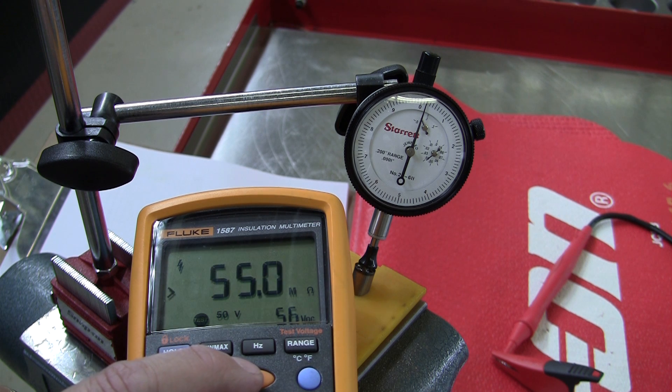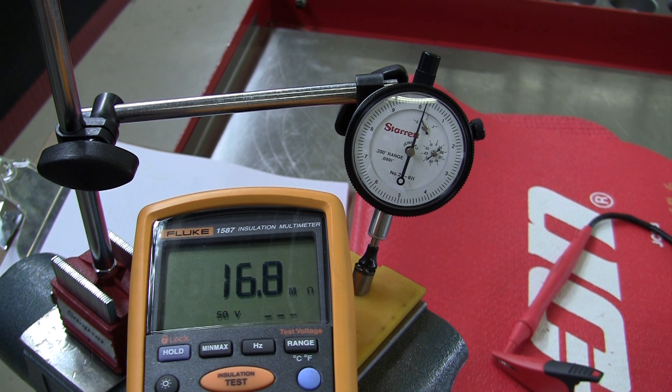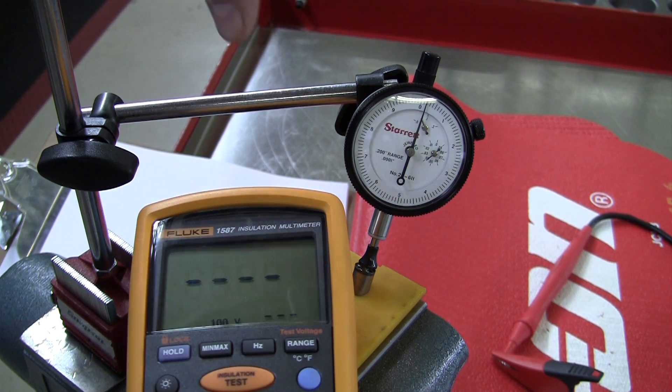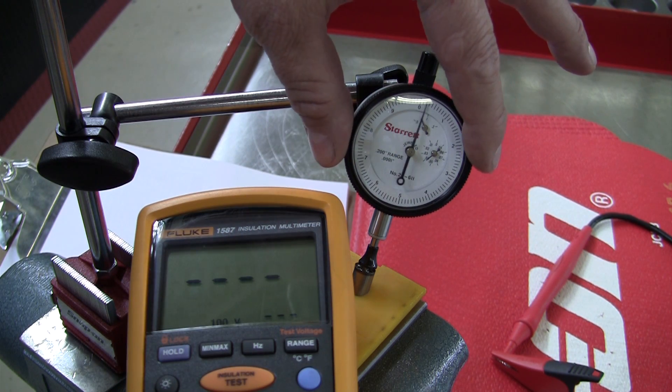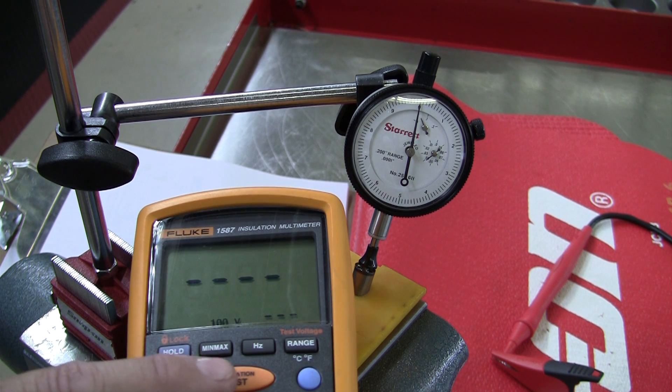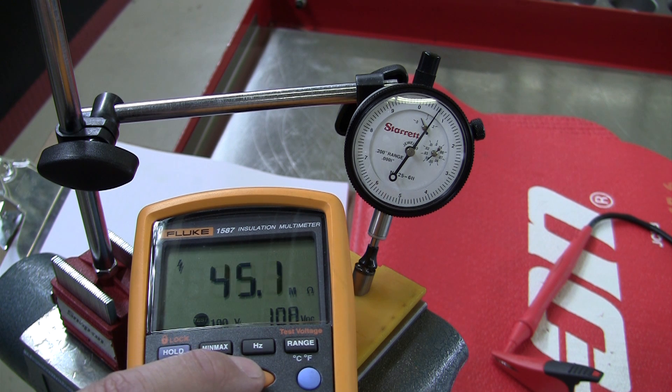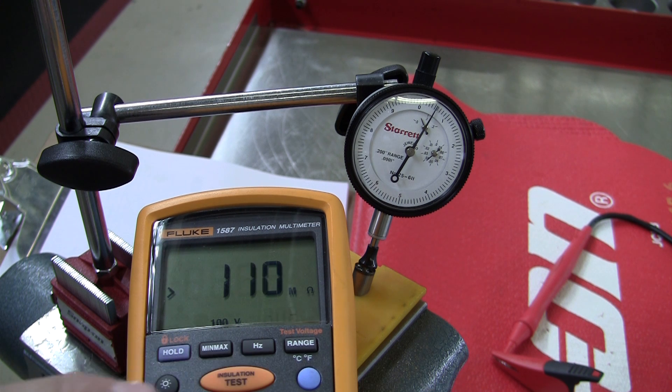At 50 volts, the screen shows 55 million ohms and 56 volts DC applied. We'll go to the next higher range — 100 volts. Notice the stack did not come back to zero, so I'm going to re-zero it. At 100 volts, it looks like it moved about seven ten-thousandths of an inch, applying 108 volts. At 108 volts, it has about 110 mega-ohms of resistance.